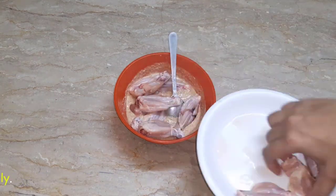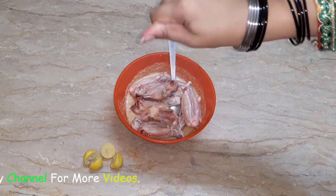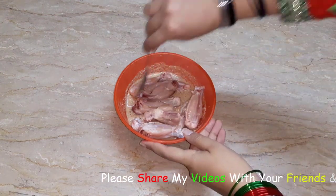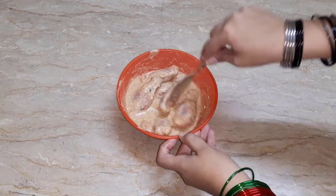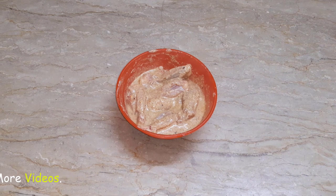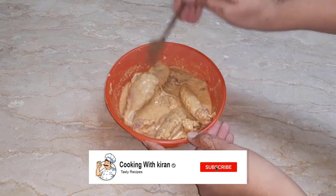We will add lemon juice. I have cut the lemon. Now we will add the lemon and mix it well. Now you can see that the ingredients are mixed in a good way.